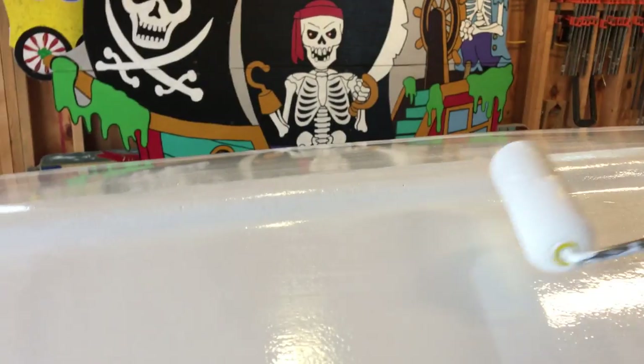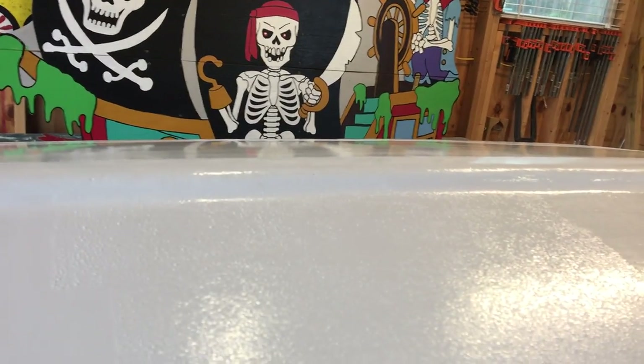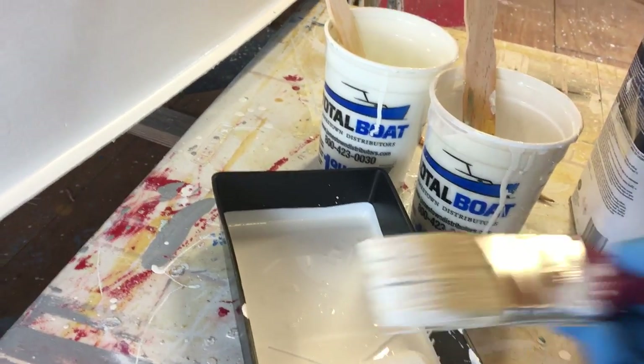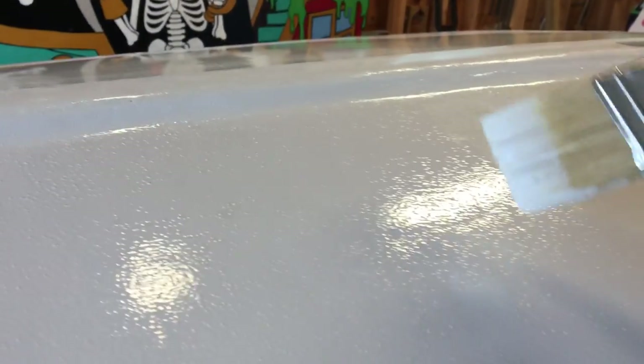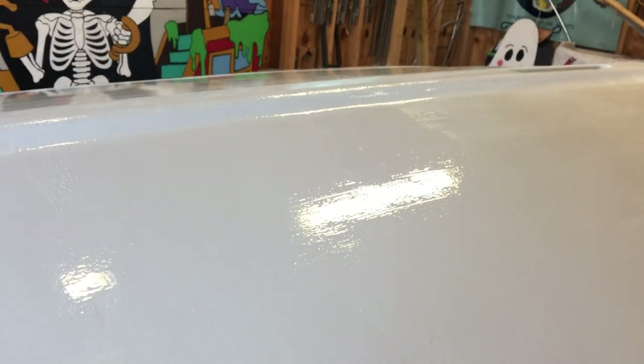Our wet edge is right in here. You want to keep that wet edge going because you don't want the edge of the paint drying up — you'll see the line when the paint dries. Quick roller, then dip the brush, tap it back up to the boat, find where your line is, and go through with a light stroke. You'll see some ridges, but once you brush over them they go away. Then leave the paint alone to let it fill in and flatten out.